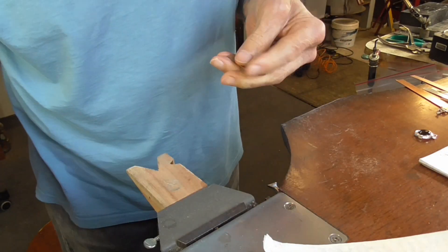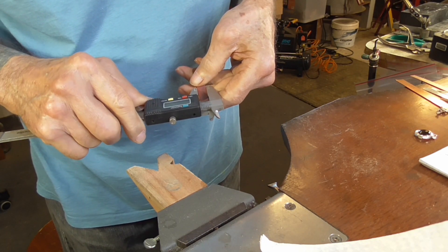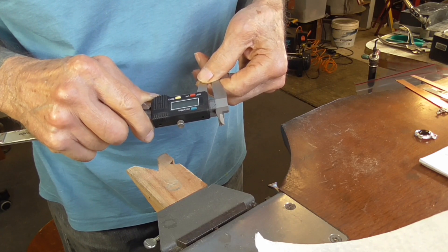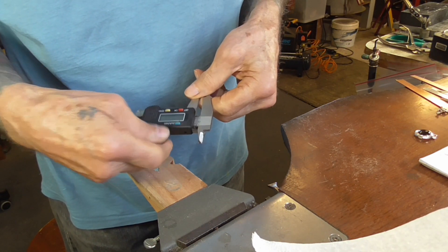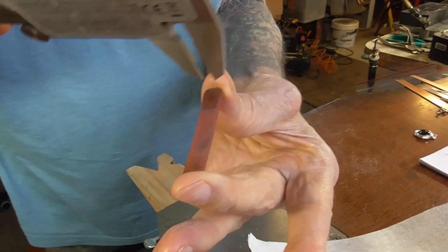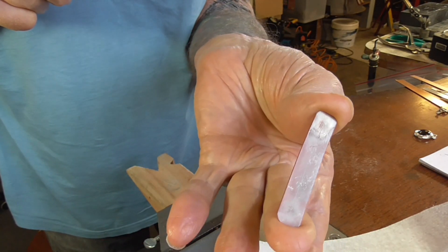Dry off your metal and set your calipers to half the width. You can see that the metal is oxidized. Put the top edge of the calipers over the metal, drag the back down, and you have a nice little scratch line that you can see.